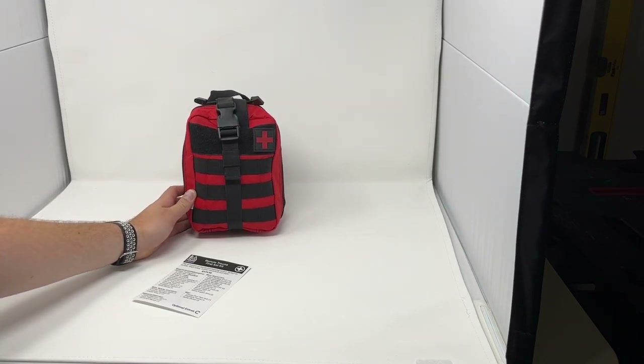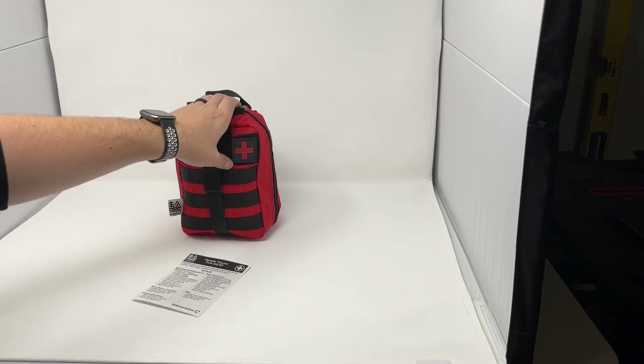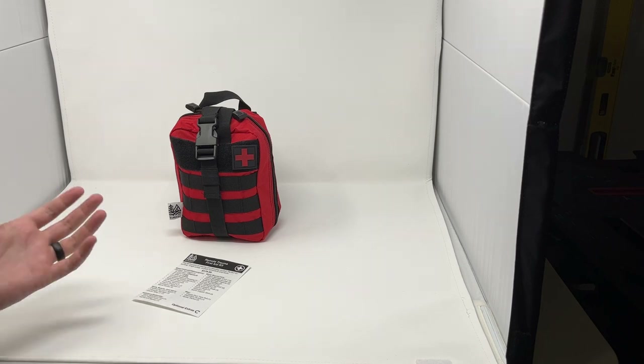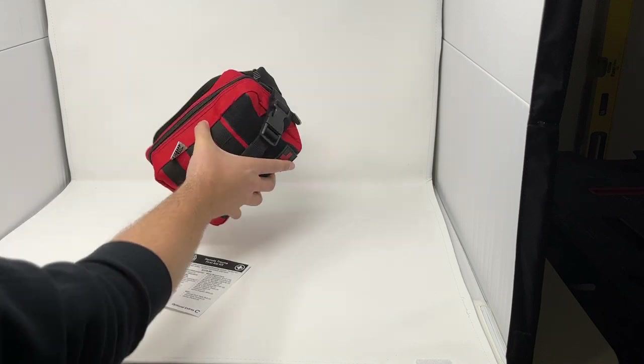This is our brand new remote trauma first aid kit. This is an upgrade to one of our best-selling kits that used to be called the major bleed first aid kit. We took a ton of customer feedback over the years and made this kit significantly better. Here is an overview of the bag.